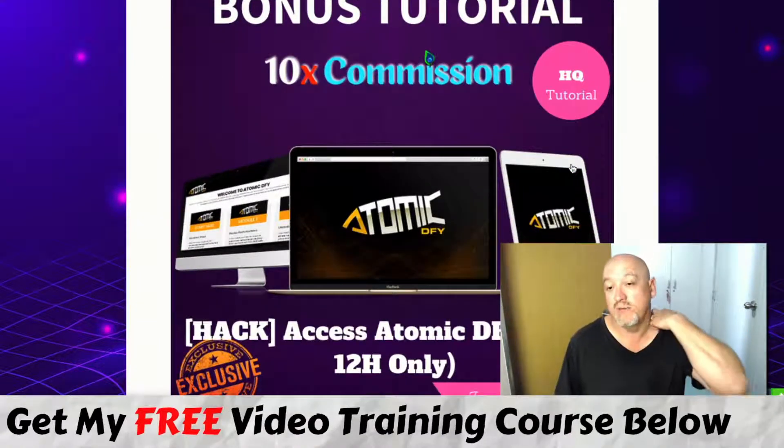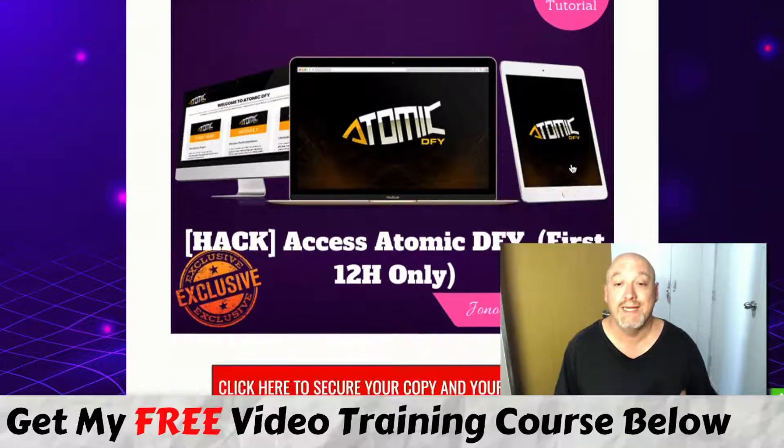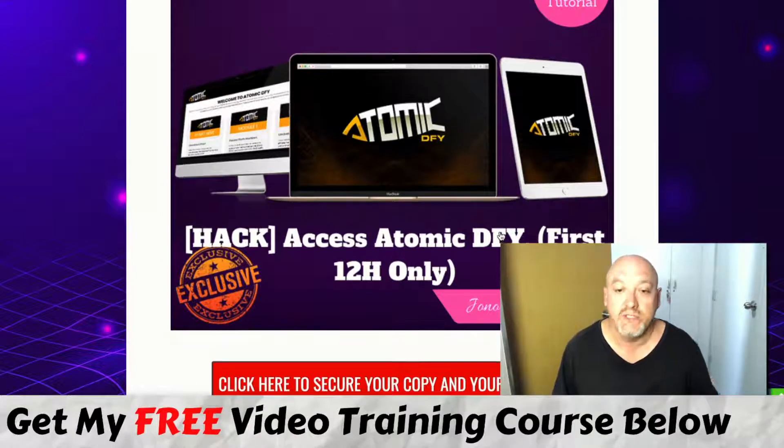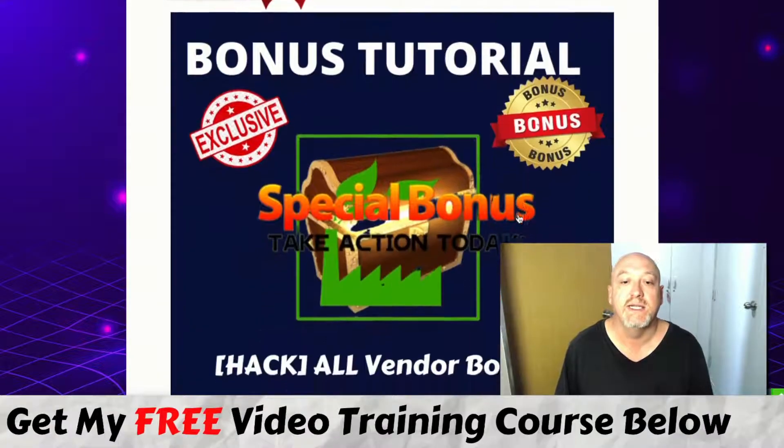You're also going to get access to Atomic Done For You — a heap of done-for-you affiliate products you can just plug and play to make affiliate commissions. This was released by Jono Armstrong and another one of my mentors, Brendan Mace. It's a really cool done-for-you product, but it is only available for the first 12 hours, so you'll have to get in quick.